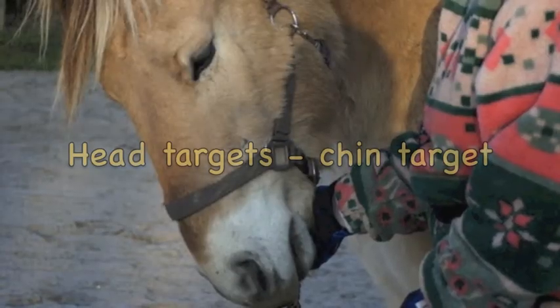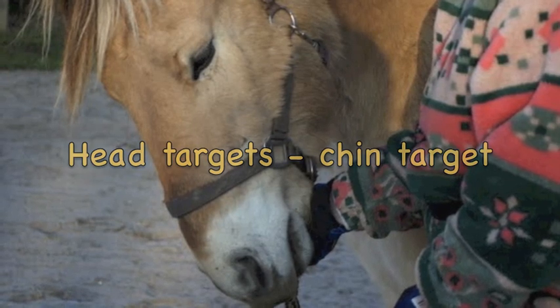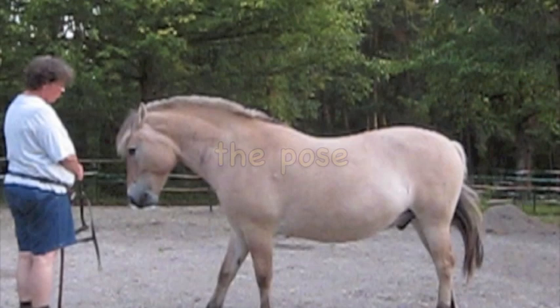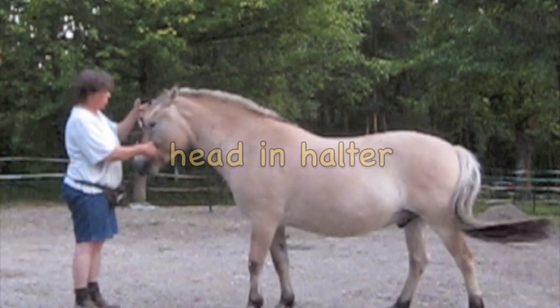I trained three tasks. First, head targets, which was the first opportunity for him to do something good with his head and to be active. Second, the pose, which helped him to find emotional self-control. And third, head and halter, which helped him to accept being touched in a more casual way.